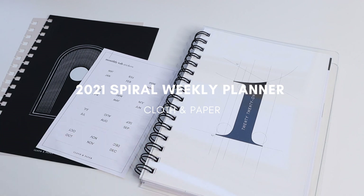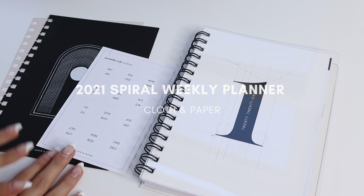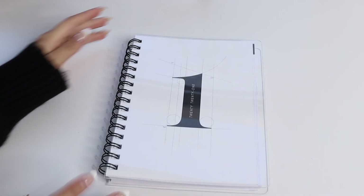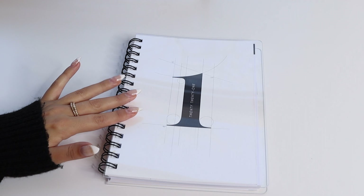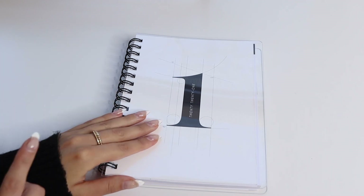We're going to go over everything that is included in your spiral planner and a couple of the accessories that you can purchase along with your planner to customize it a little bit more to fit your needs. This is our 2021 spiral planner — when you purchase it, it'll come just like this.